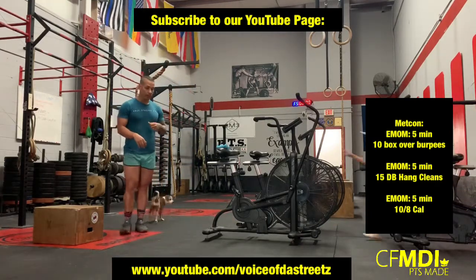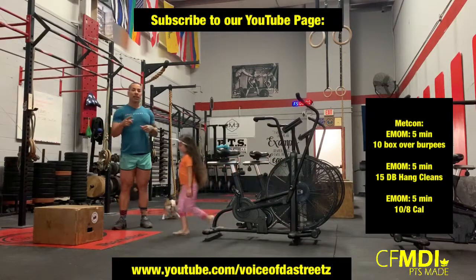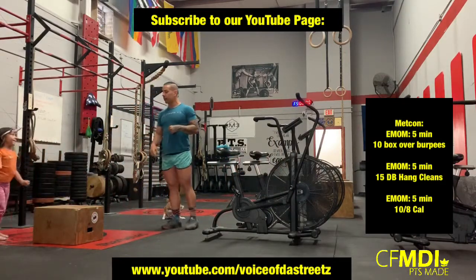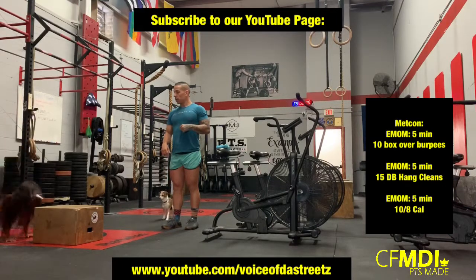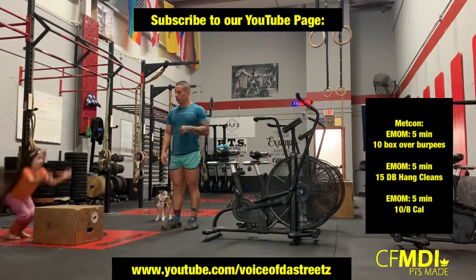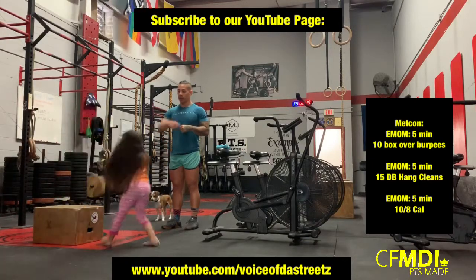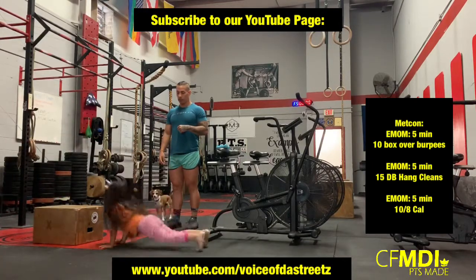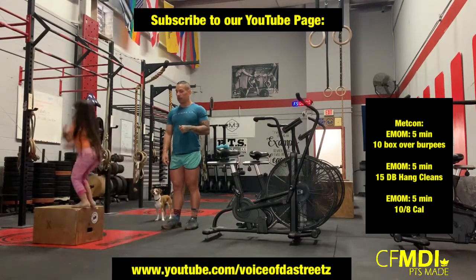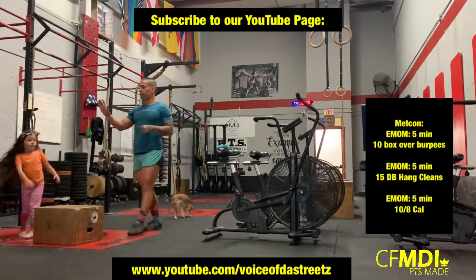So Ms. Olivia Lynn, come this way. First EMOM is going to be box over burpees. Ms. Olivia Lynn, show me a box over burpee please. Burpee down to the chest, hop on the box, right over, and again. Boom, and right up and over. You're going to complete ten of those every minute on the minute.